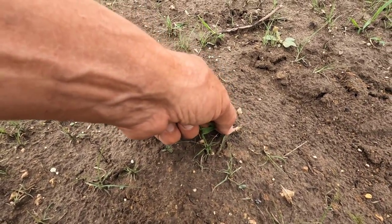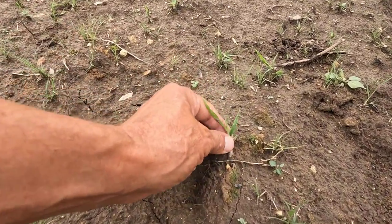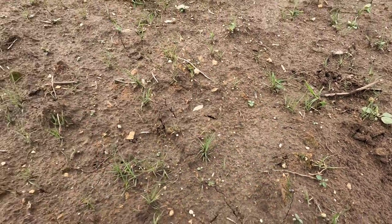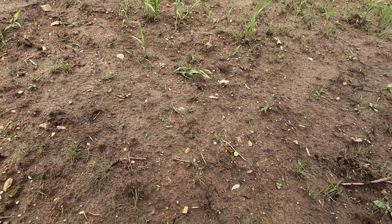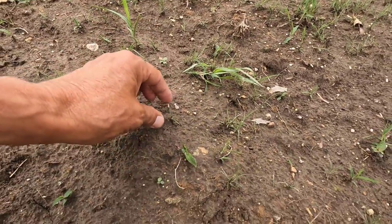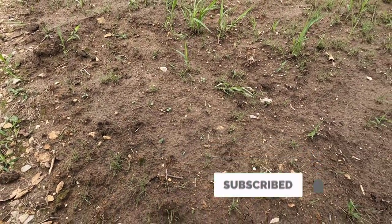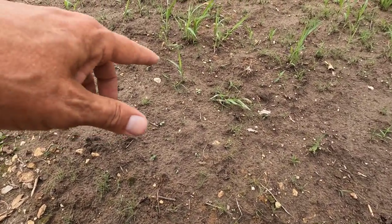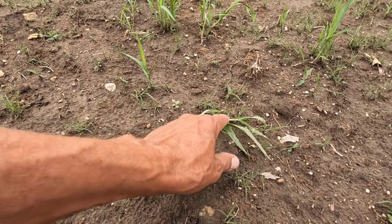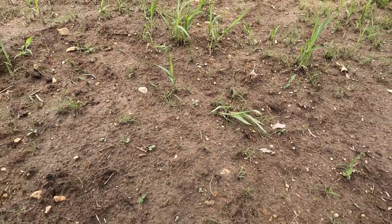This I believe is foxtail, and you can see how much bigger and coarser it is — and that's true even with the tiniest ones. Those tiny ones are all foxtail, and the hard part about this is getting it weeded where you have a couple big foxtail but you have buffalo grass growing all around it.